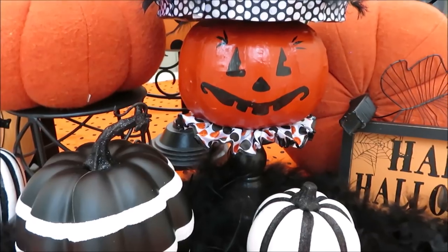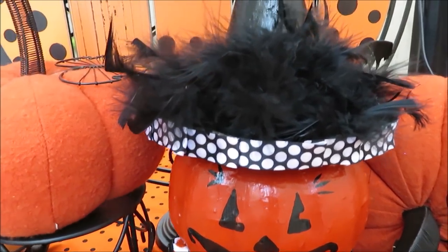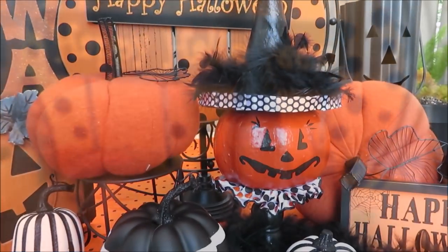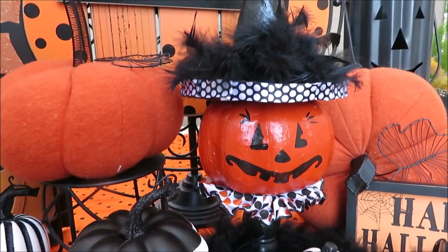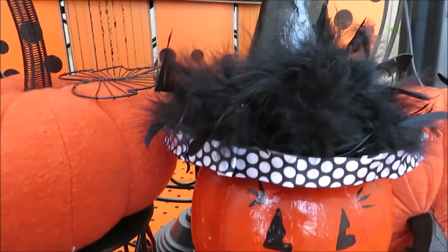I hope you guys enjoyed seeing what I came up with for my Halloween decor DIY for Collab-a-ween. I hope you're able to go check out all the other ladies' videos. Thank you all so much for watching and I'll see you back very soon in the next video.